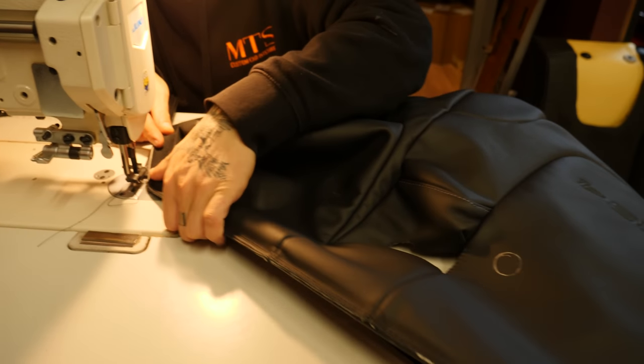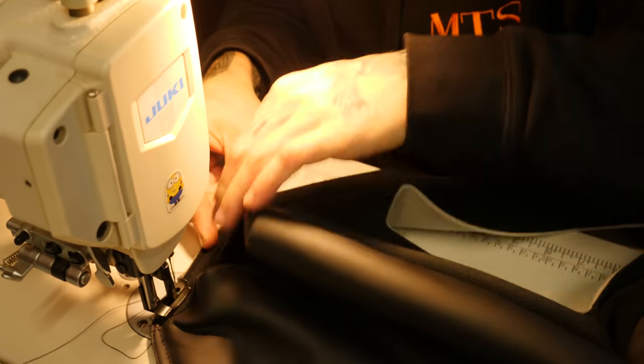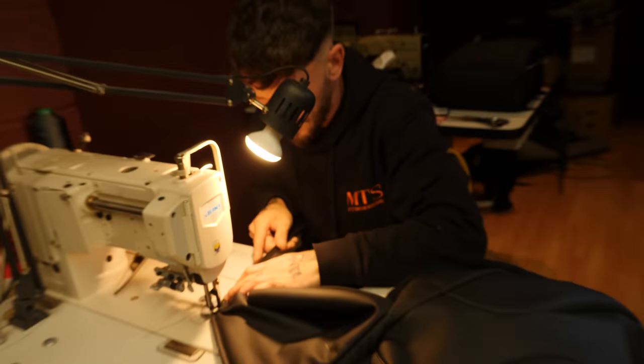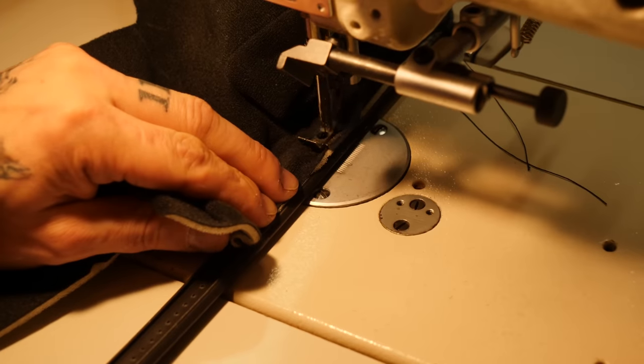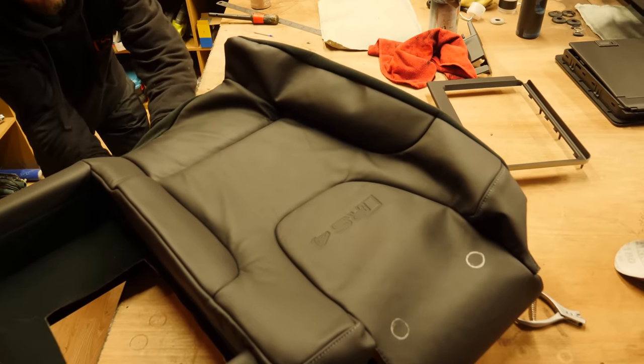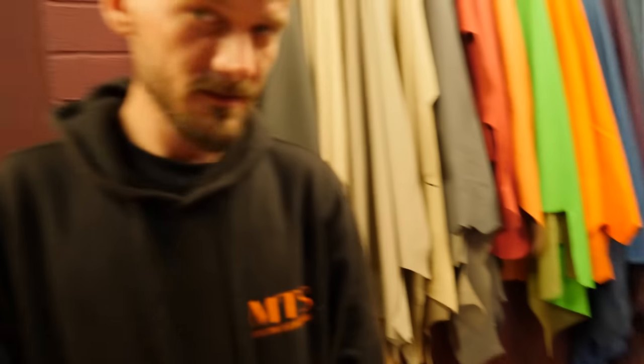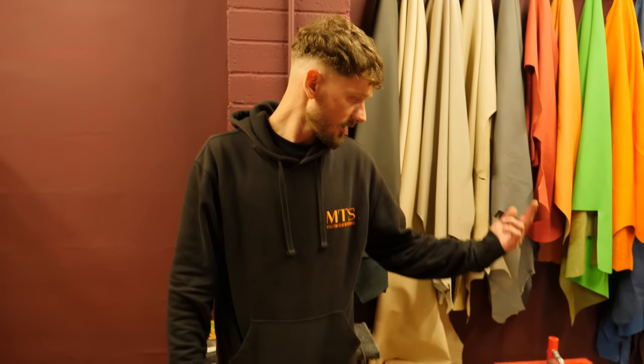Over to where the real work is happening — Julian is now stitching the plastic clips to the seats. This is the bit he hates the most. They're about to make the flat leather look shaped — using an iron, steam, heat gun and a lot of skill. And I have never heard of ironing leather before.